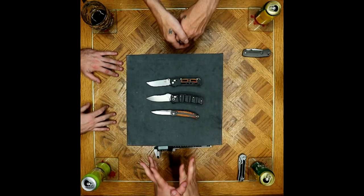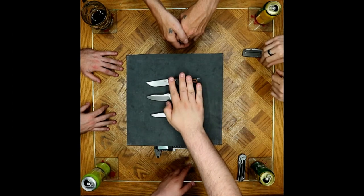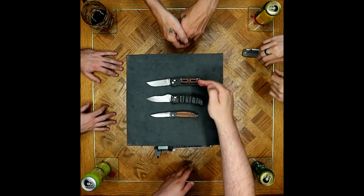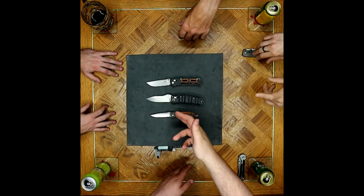Between these three, it seems like we're at a consensus where the Saibou seems to be the best user — just for the neutral ergonomics and the superior blade steel of 20CV compared to the S30V.